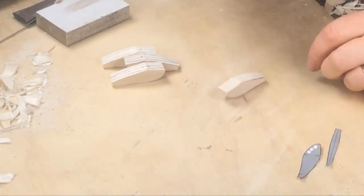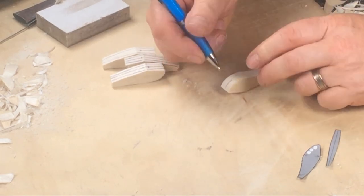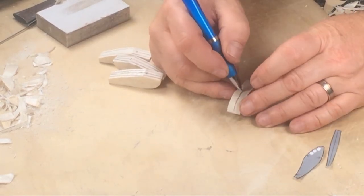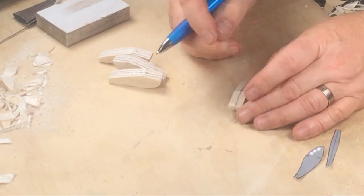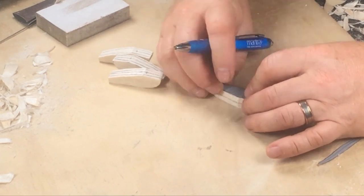Now I'm going to mark a centre line on the top and bottom of the lure — I'm doing this by eye, but you can measure it if you prefer. Then lay the template on top of the blank and mark the location of the toe points, hook hangers and weights.